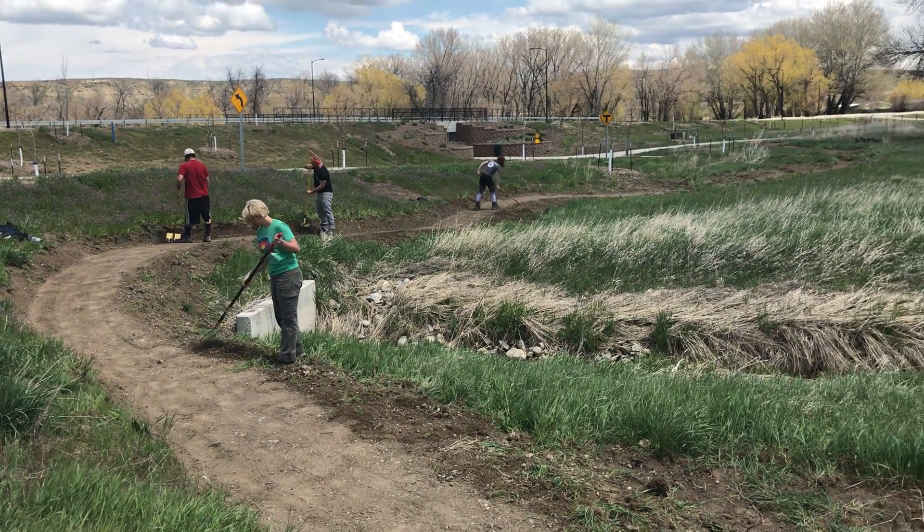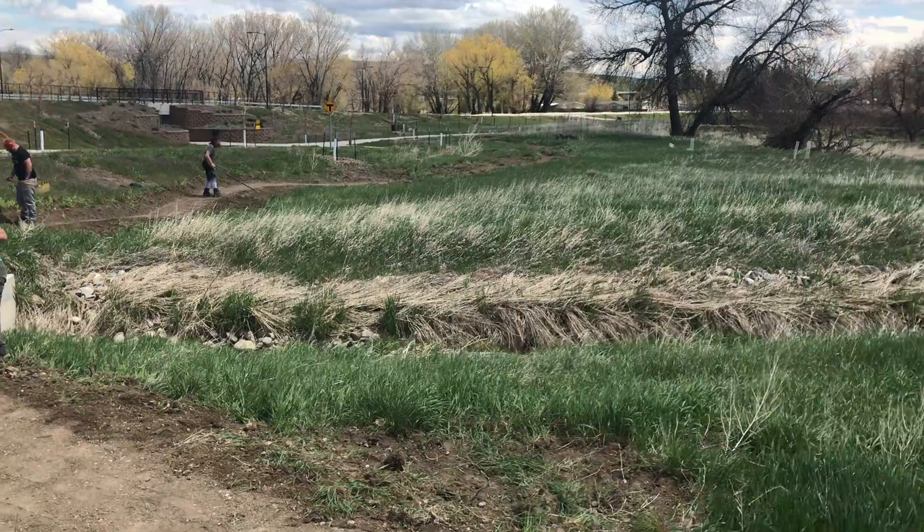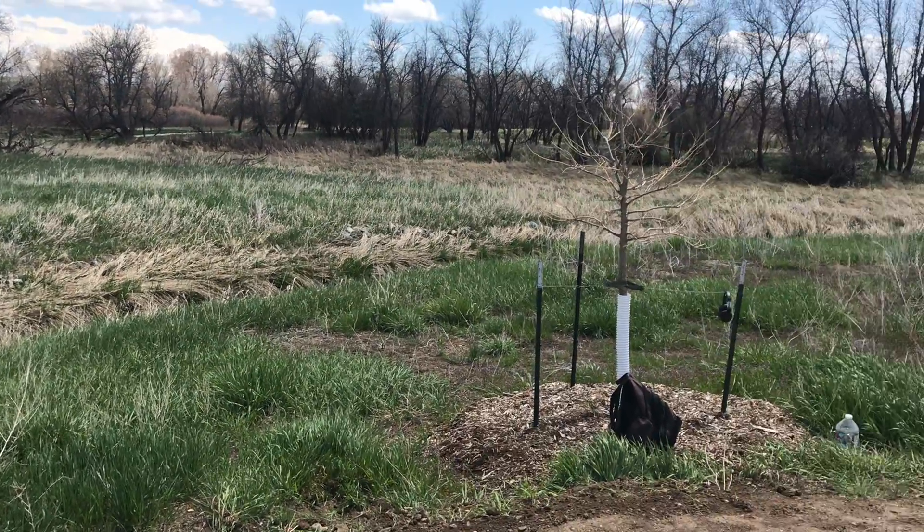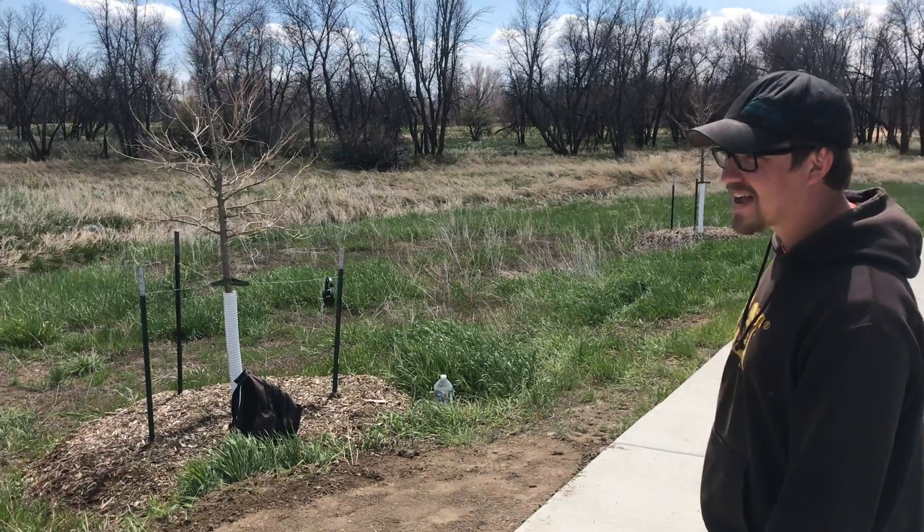So we built about a quarter mile trail here so far. We have some of our AmeriCorps members working behind us getting this all finished up. This has all been plate compacted and ready to roll.